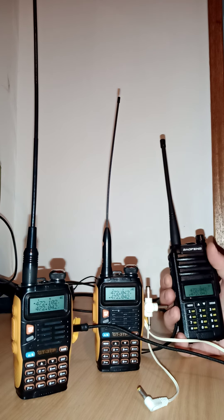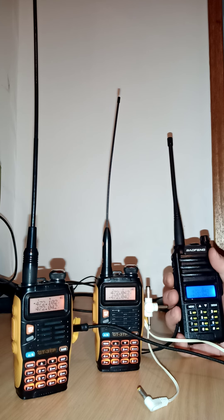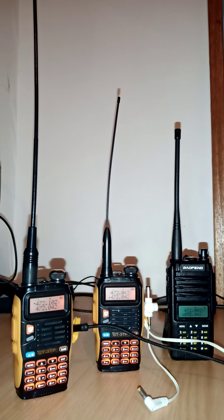As you can see, if I transmit, they both light up. So yeah, that's just a very easy way to build a cheap repeater. The next thing would be to try and place this up in a high area to get the best coverage and to do a test with it.